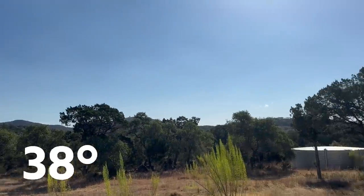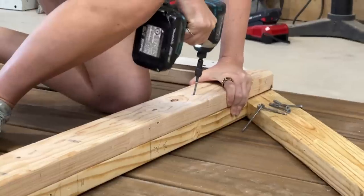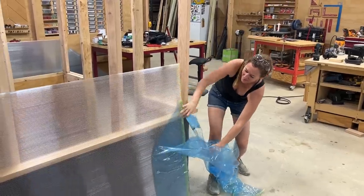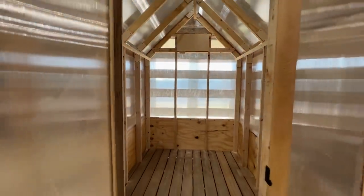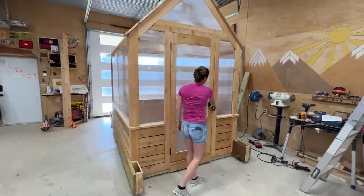I wanted to build a greenhouse, but it is 110 degrees outside, so I had this crazy idea of building the entire thing in my shop where I have AC and then somehow moving it outside afterwards — not in pieces like a normal person might do, but the entire thing completely assembled. I did give it a good 20 minutes of thought before deciding to do this.